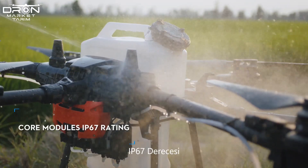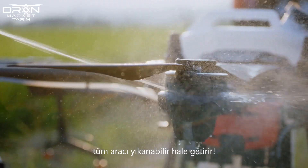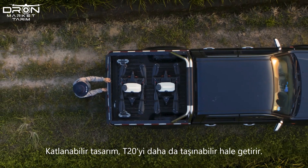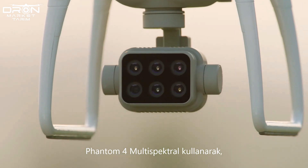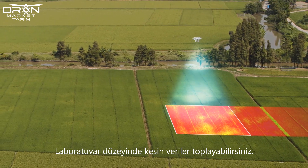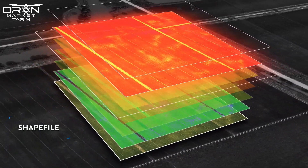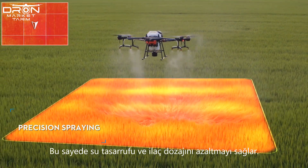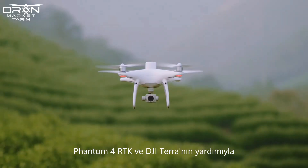The IP67 rating makes the whole aircraft washable, and the foldable design makes the T20 even more portable. By using the P4 multispectral to gather precise plant-level data, the T20 can apply a selective spraying solution based on crop growth to save water and reduce pesticide dosage.